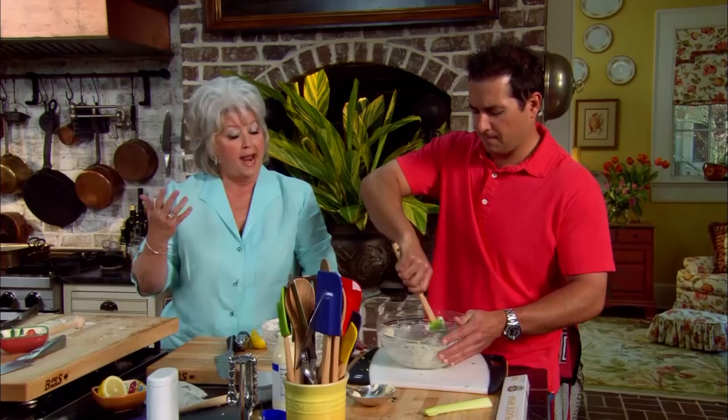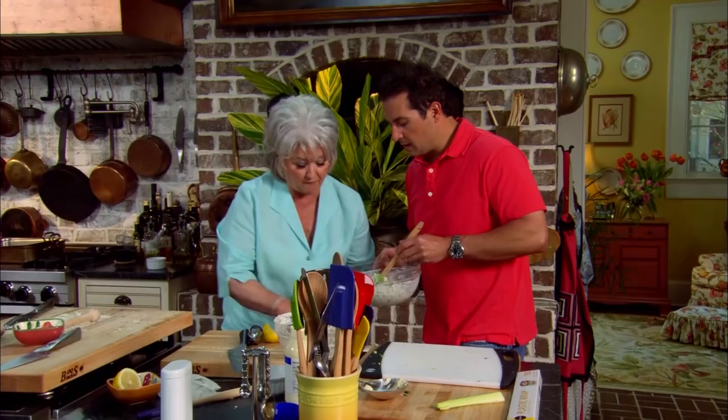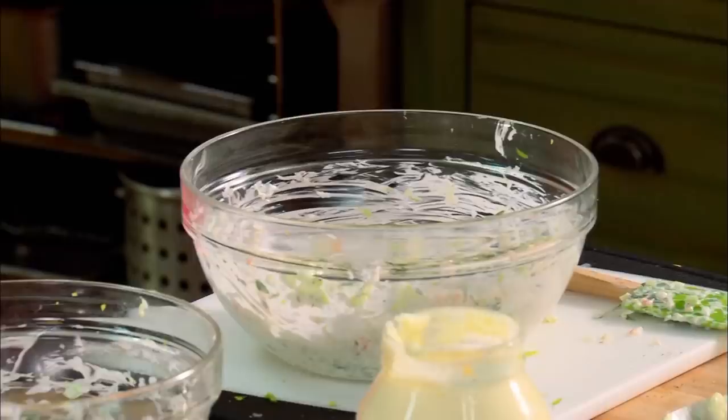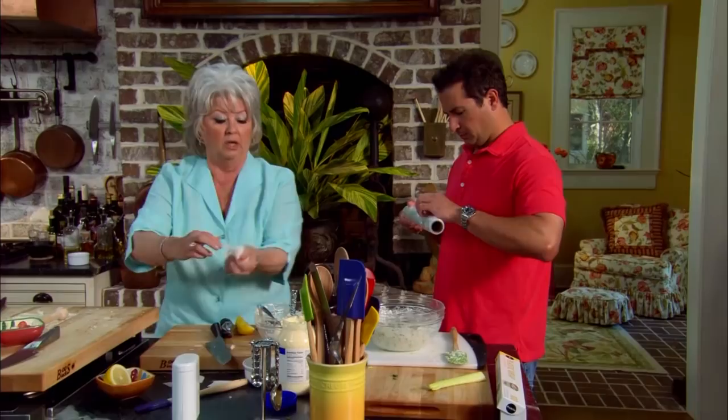You can make your little phyllo cups ahead of time and just pull them out. You want to keep them in an airtight container, and then pull them out at the last minute and stuff them with whatever you want — in this case, shrimp salad. Is it great? Mmm! It's perfect, Bobby. It is out of this world, son. You did a great job with it. Thank you, Mama. The lemon juice was fabulous.